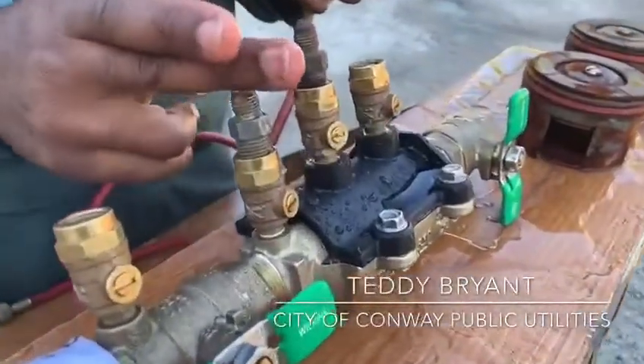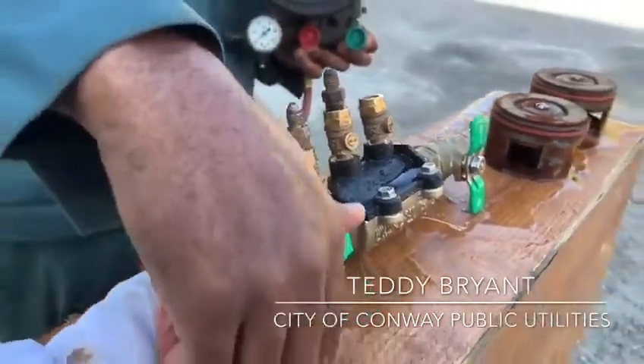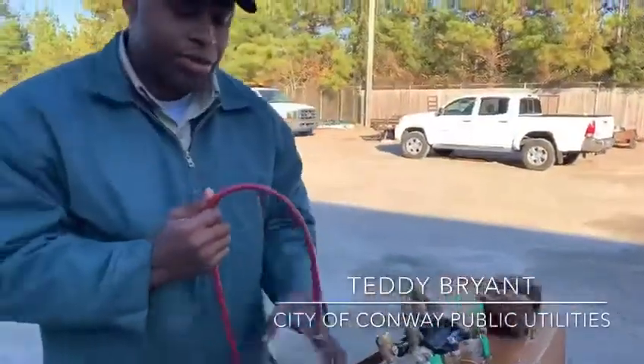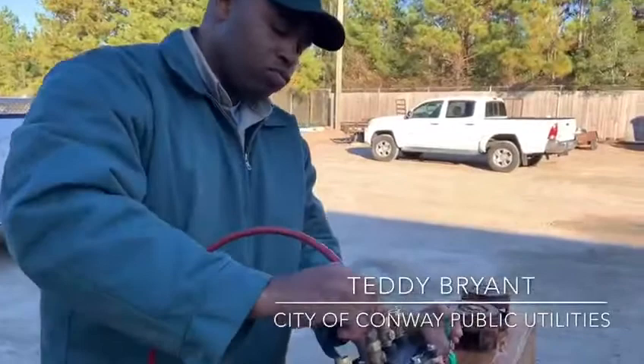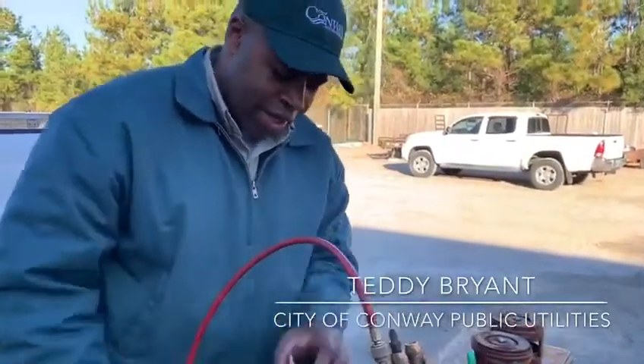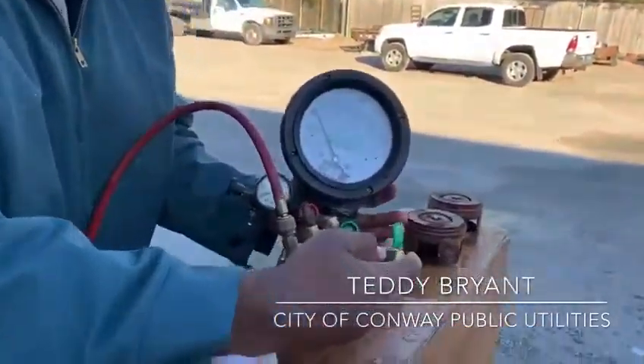Test cock number two is where you would start your test. To normally start this test, we would turn the water on — it's already on now. We'll hook our high hose to test cock number two. Once we've got that nice and tight, we'll open this test cock up, as you can see here, with a really small screwdriver.